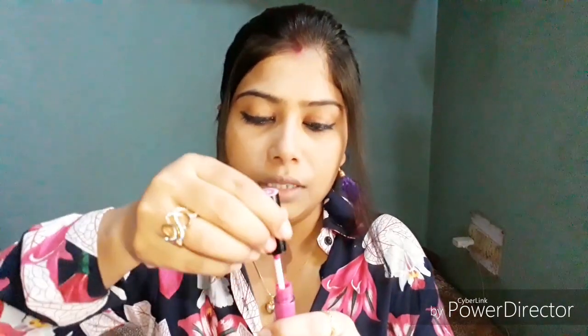I will now apply the lipstick. It is NYB, shade 12. I will show you how to apply it. With liquid lipstick, you always have to apply it in just one stroke — you don't have to dip it again and again. You have to fill the lipstick in one go. I am doing it now.